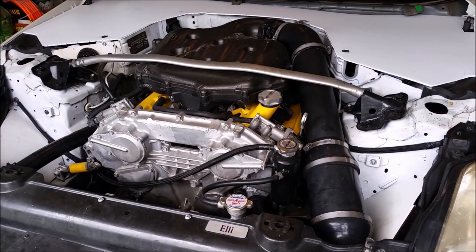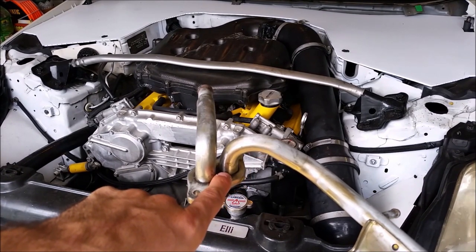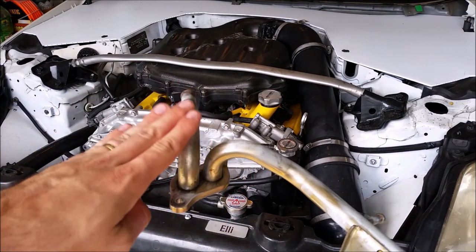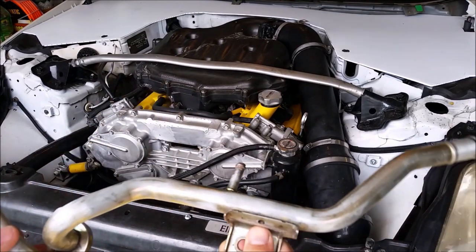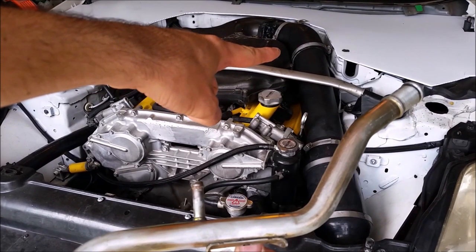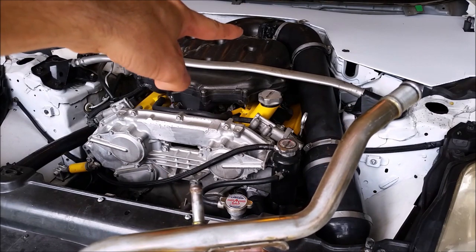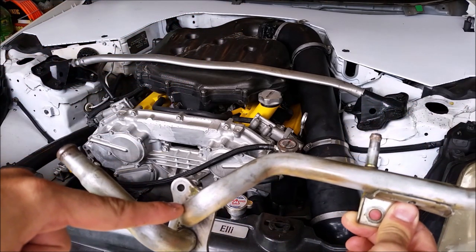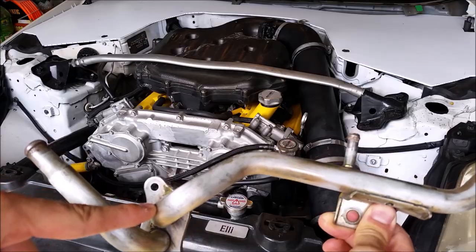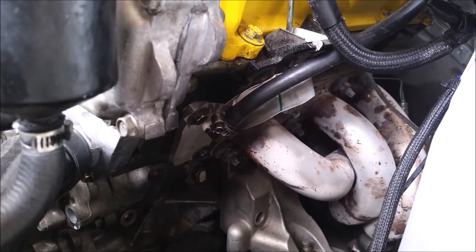This line starts where the original line would go to the throttle body to keep it warm in cold climates, and goes all the way to right here on the block off plate that I installed to replace this pipe. So instead of having a coolant line come from the back of the engine to the throttle body to this barb right here, it now goes from the back of the engine directly to where this pipe would have gone into the engine. I've removed the air box so you can get a better look at the block off plate and the added tubing.